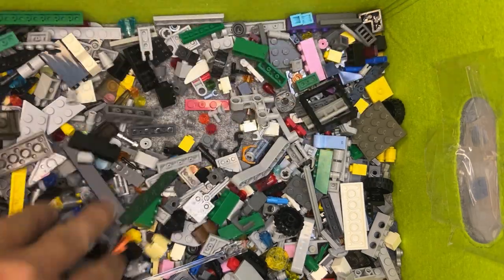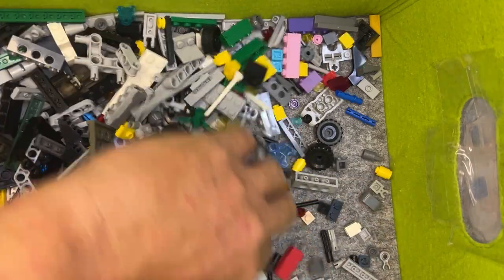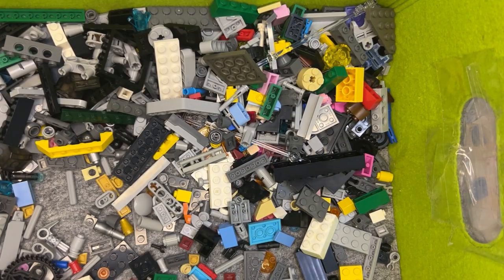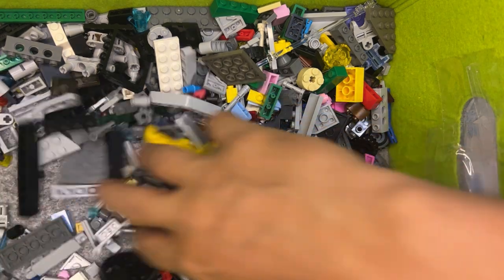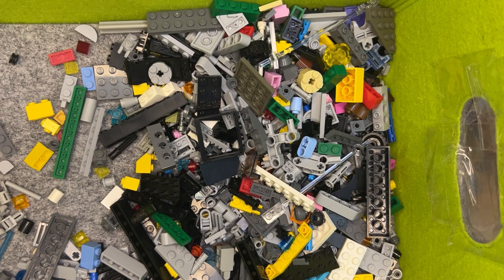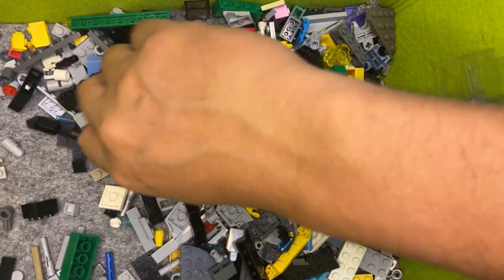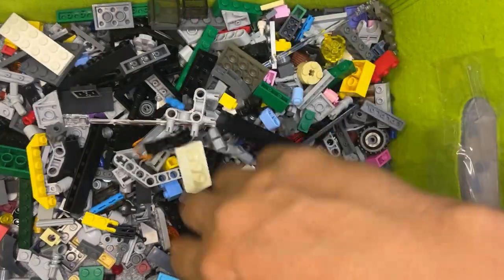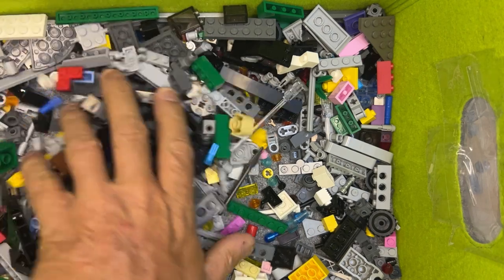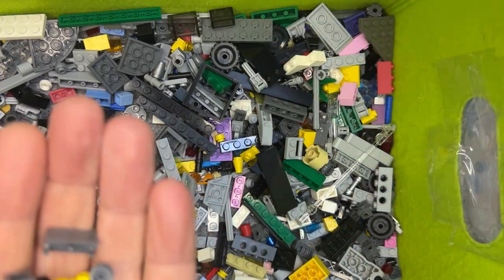Okay, I'm just going to keep looking. Sometimes I get distracted by stuff that I'm doing and forget what I'm looking for. Okay, so I have one of those, one of those, two of those, two of those, one of those, one of those. I need another stud — perfect, right there. I got two of these, I need a third one. Come out, come out, wherever you are. Don't need that, don't need that.